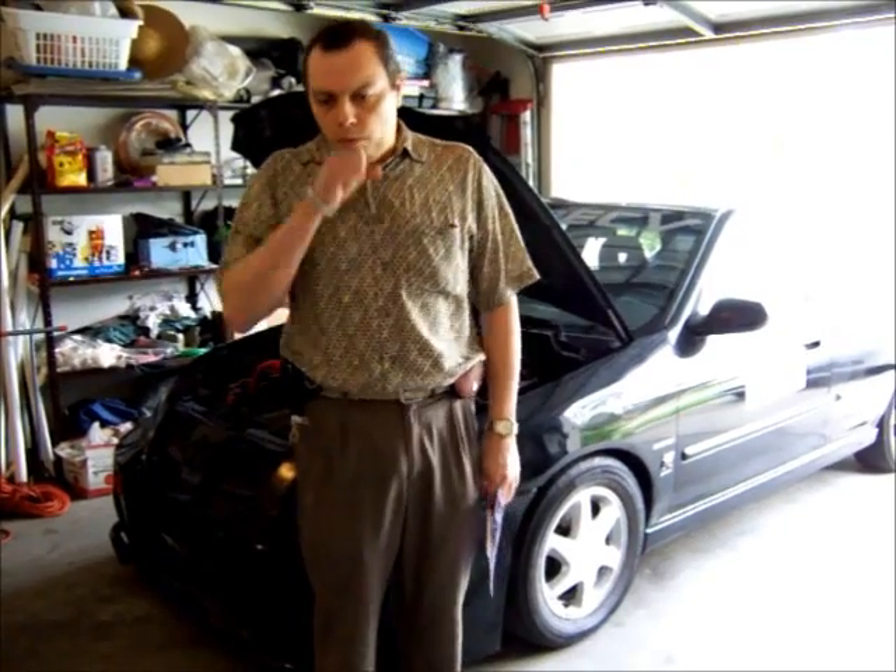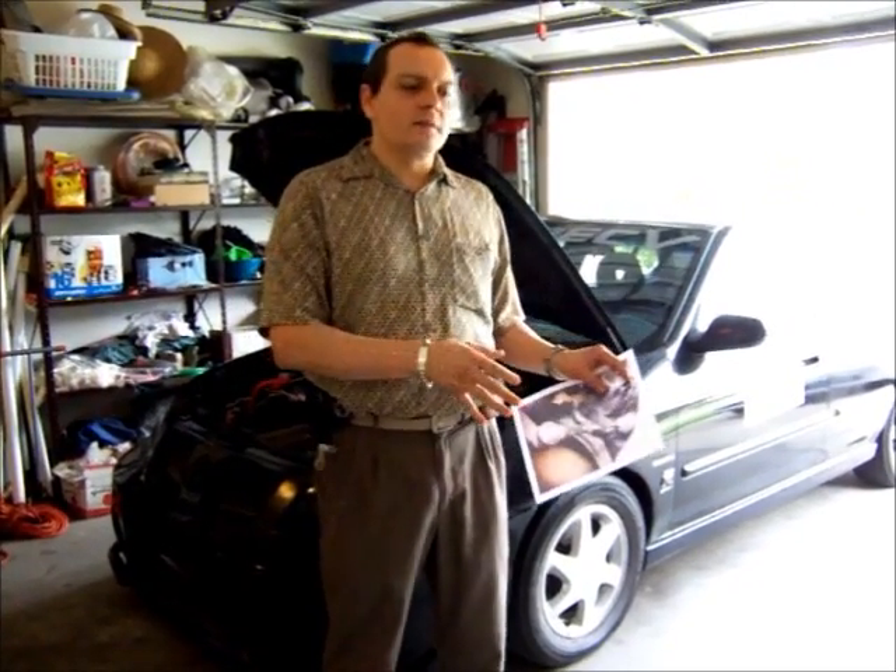I'm going to align it myself and show you how I align my cars. I've been doing this for 25 years with very good results. You may think, why not just take it to the tire shop? Well, I have a few good and bad experiences there. Sometimes after an alignment they leave my car with the steering wheel a little off, or the car moves to the right or left.